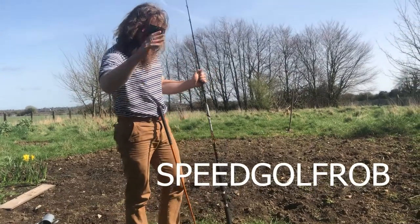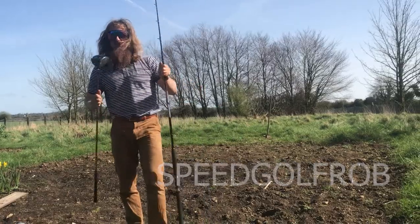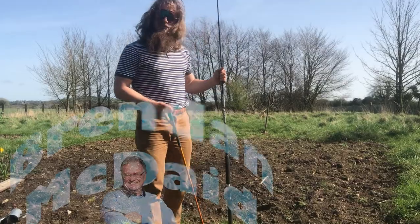I'm going to show you today a really great golf drill. A drill that was given to me by an Irish golf coach, Brendan McDade.